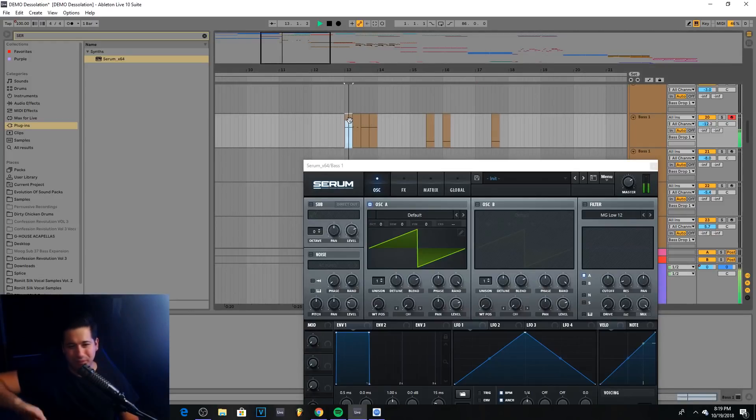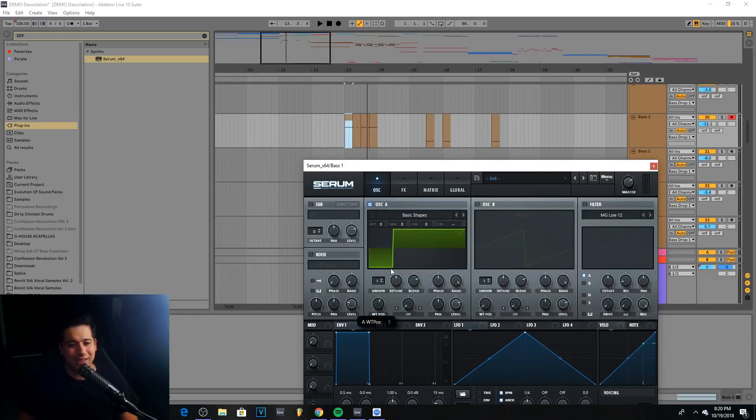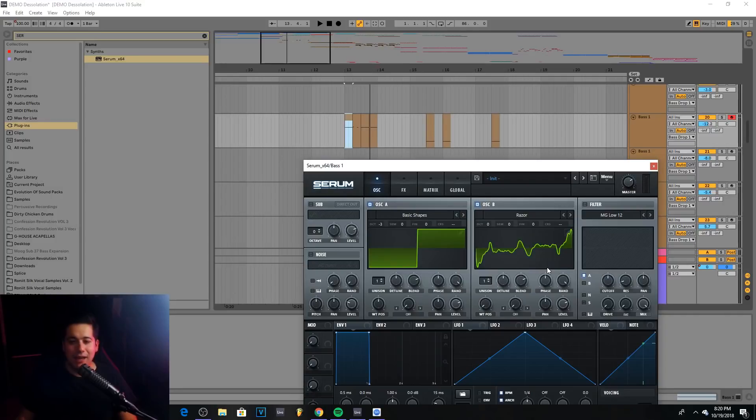I just have this simple kick and snare — it's going to get pretty loud, just giving you a heads up. The first thing I recommend is just pick a wavetable that you think sounds good. Going with basic shapes is fine, so we're going to go with a square at negative three. Now the key to this is going to be using oscillator B to find a very nasty wavetable that works well with oscillator A, which we're going to use for FM. Things like Razor or Scream — anything that has a lot of dirt to it — is going to work really well.